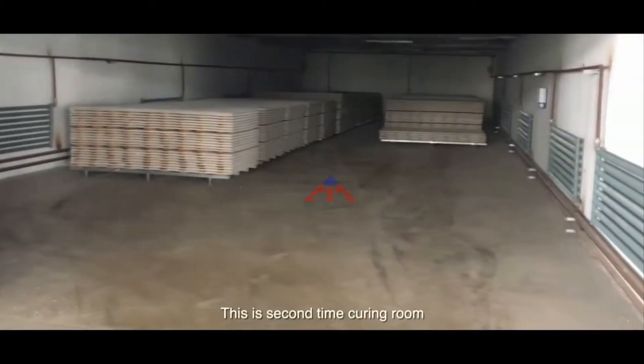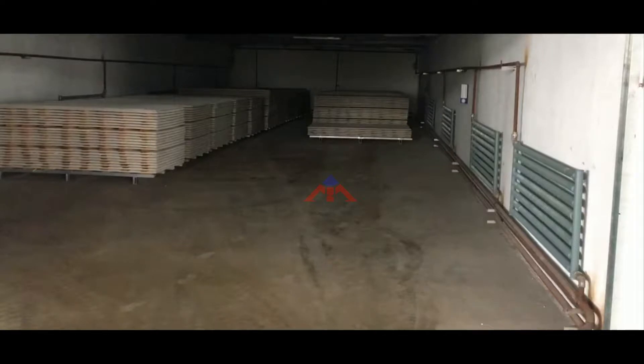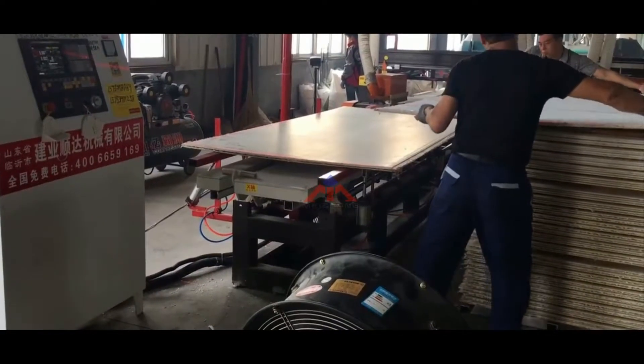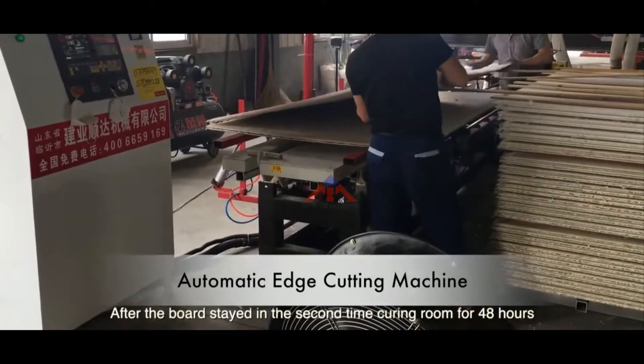This is the second curing room. We need to control the temperature at around 50 degrees Celsius and the time is around 24 hours. After the board has stayed in the second curing room for 48 hours, we proceed to the next step.